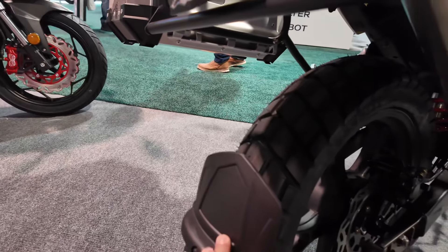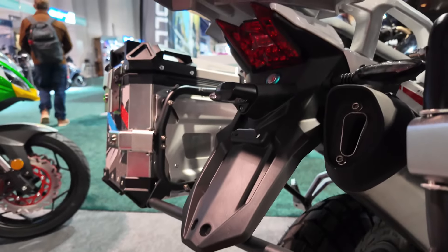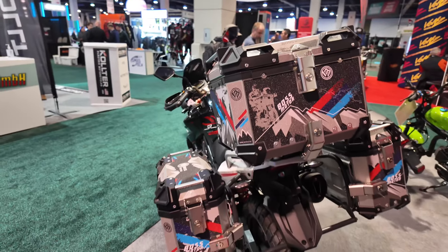Here we have a little fender guard for your off-road adventures, and I got to say it looks pretty cool. We will have to wait and see if I can get one of these and start reviewing it.